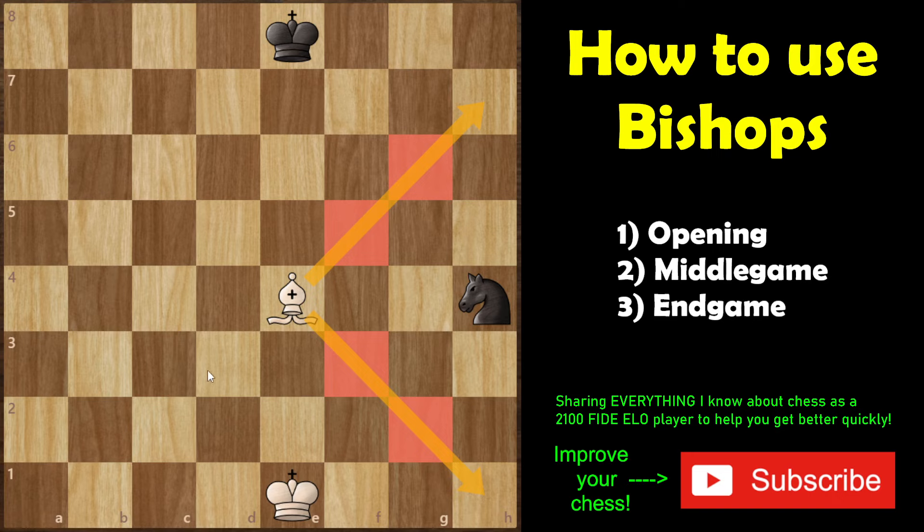A bishop can dominate a knight on the edge of the board simply by being three squares across from it, because it cuts out all of the knight's exit points. Keep this in mind — if you ever see your opponent's knight on the edge, think about how you can trap it, whether in an endgame to pick it up with the king, or in a middle game.